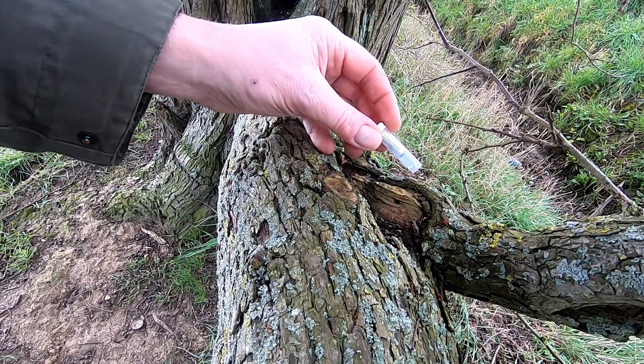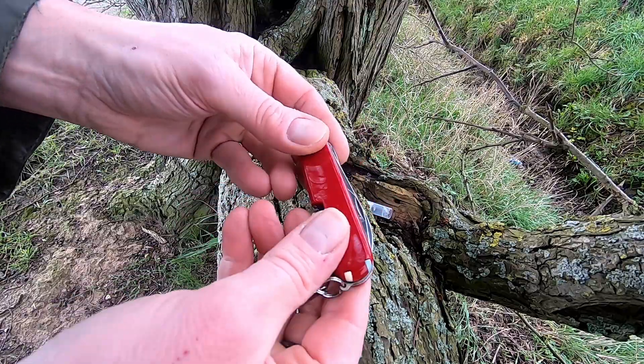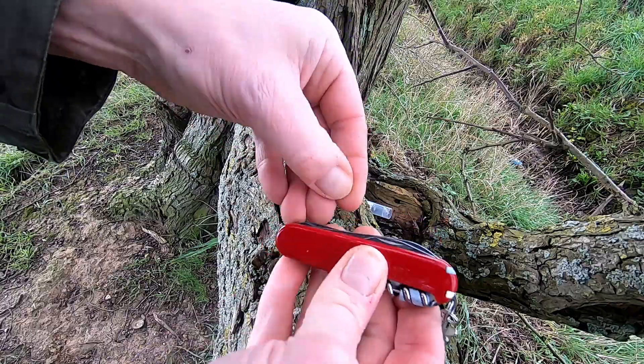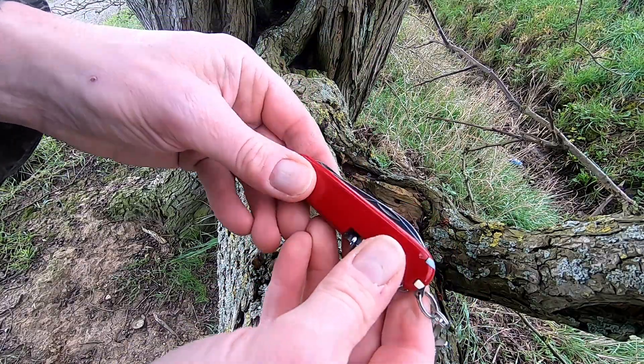I am at a location where there's a little geocache hidden, and what I'm going to do is show you how this can work with this. So what you've got on here is your standard can opener, bottle opener, those kind of things, and a pair of scissors for those useful little things that you might need.